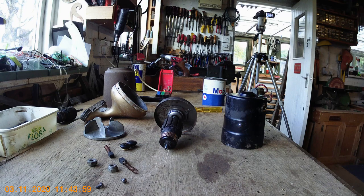Hello again and welcome to part two of my video on repairing the Hoover Dustette. As you saw from the previous video it's all in pieces and we're now going to put it back together again.